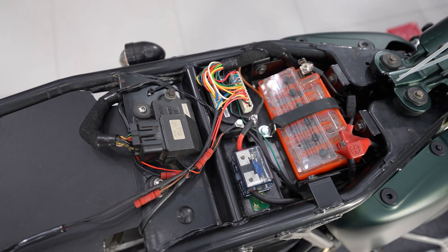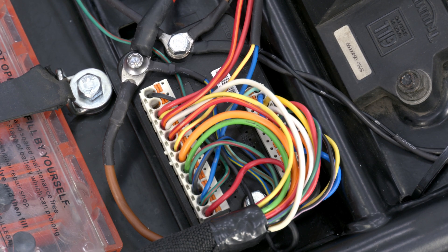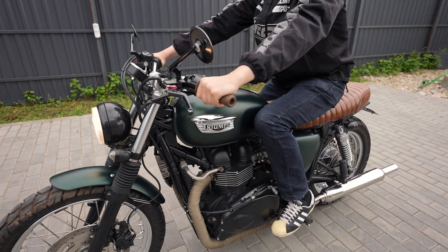More information about MotoGadget electrics can be found at our magazine Stantex.ru in the corresponding articles.